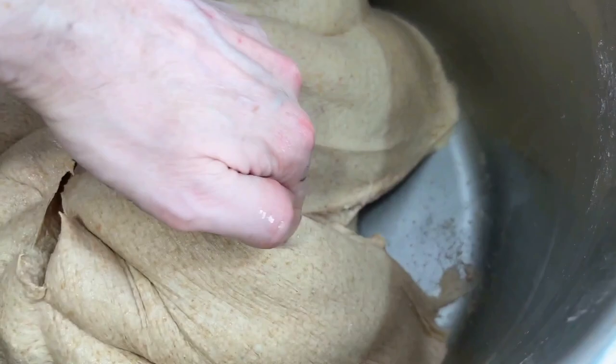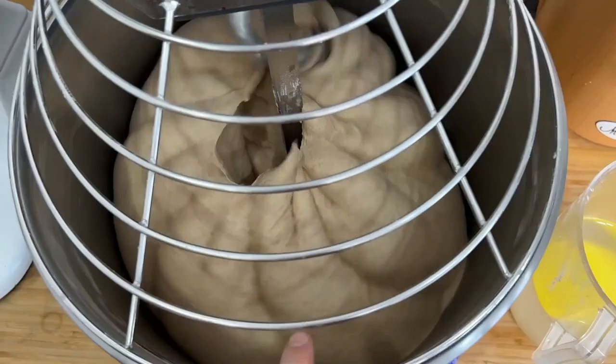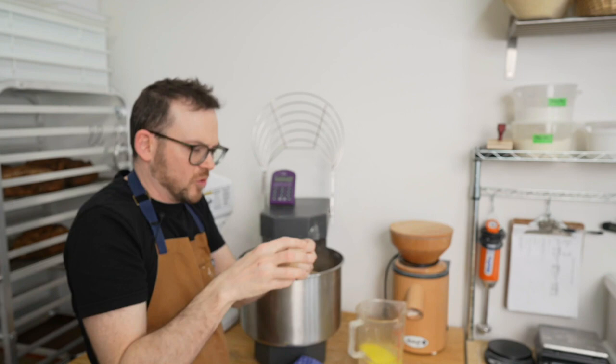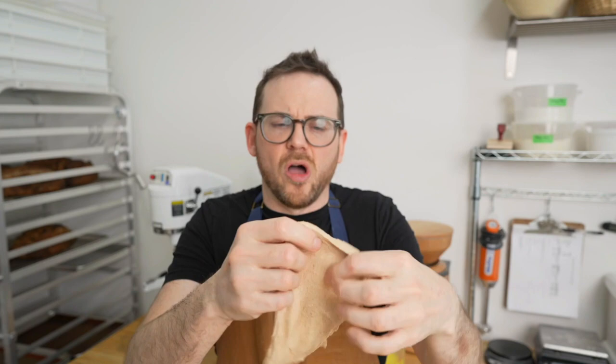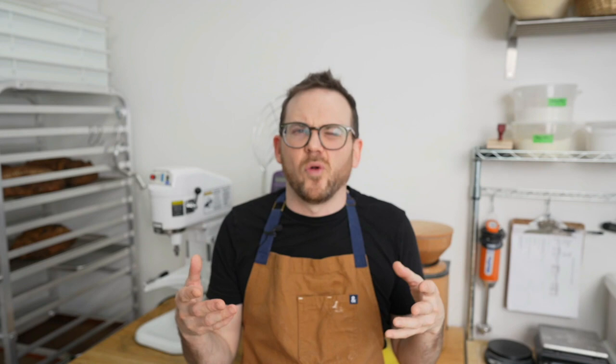If I lift the dough, it should come up in one piece — which it does. When I start the mixer back up, you'll see it pulls away from the sides. We're going to let this mix for another two minutes. Our time is almost up — with a little bit of water on your hands, you're going to pinch off an apricot-size piece and start to stretch it out to check the windowpane. There's a pretty nice window for a whole grain dough. It just starts to break around the sides, which is fine because we're going to do two folds. Let's take the dough out of the mixer.